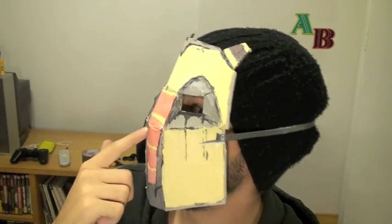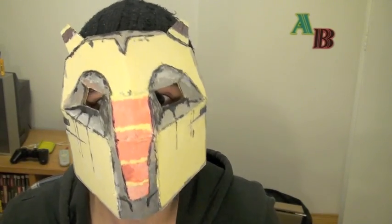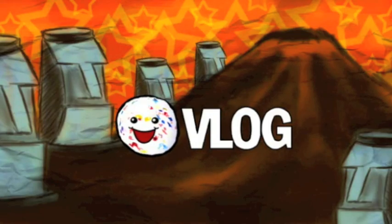I can breathe fine. It's just kind of really pressed up against my nose. I tried to bring it out a little bit so it wouldn't hurt my nose. Anyway, I really like this. I'm really happy with how this turned out. I am the defender of the colossi! I'm gonna leave this on, because when else am I gonna get to wear this in a video?